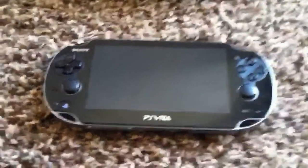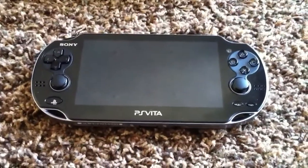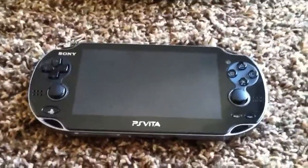Hey everybody, Zero here. In this video I'm going to show you the interface of the PS Vita — the menu and all that kind of stuff — and how it works if you haven't seen it yet.